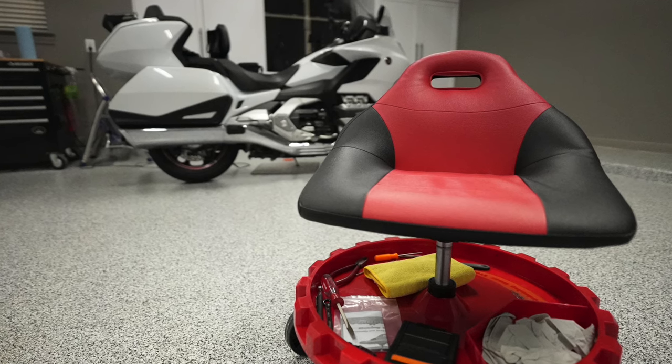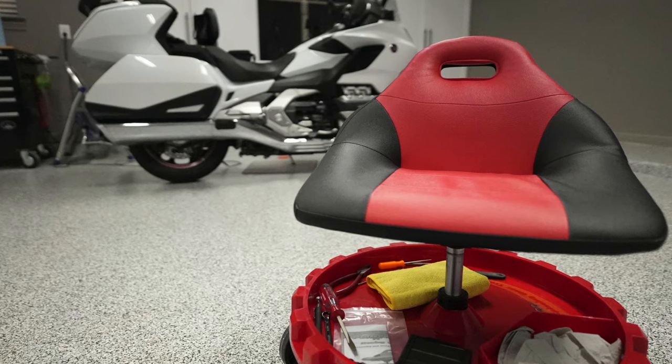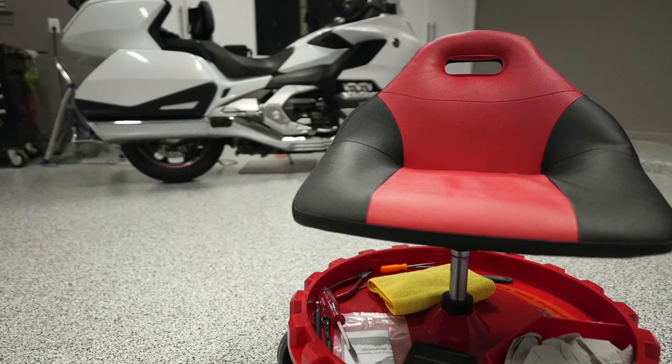Today on Cruiseman's Garage, we're going to be assembling and reviewing the Pro Gear Race Seat from Traction.